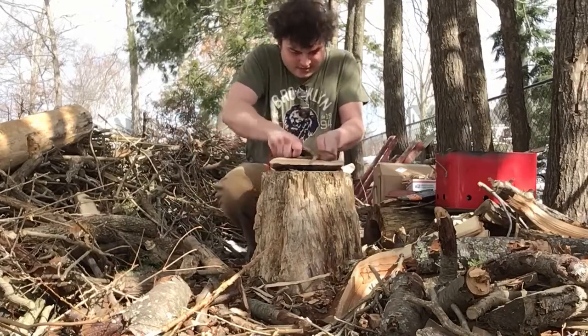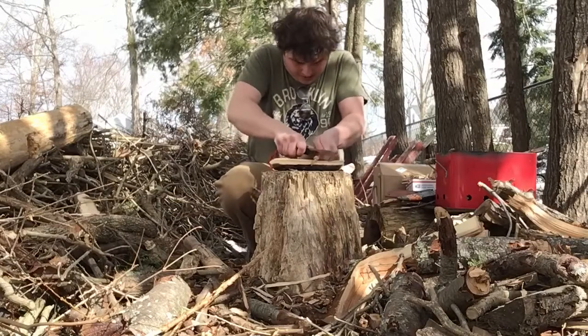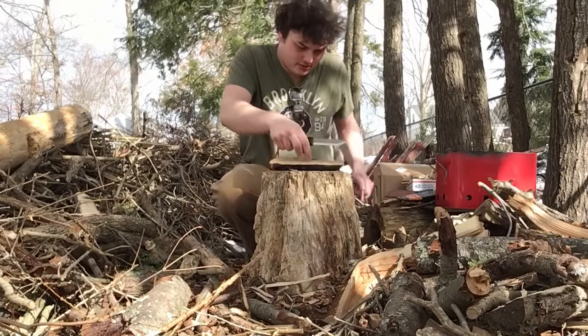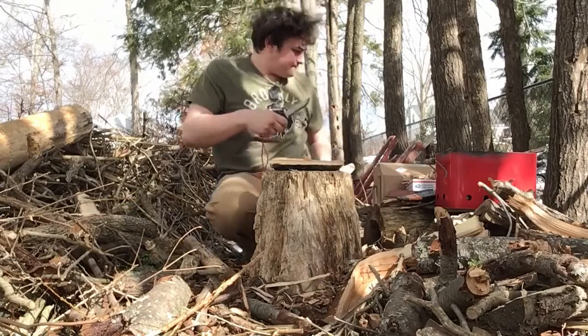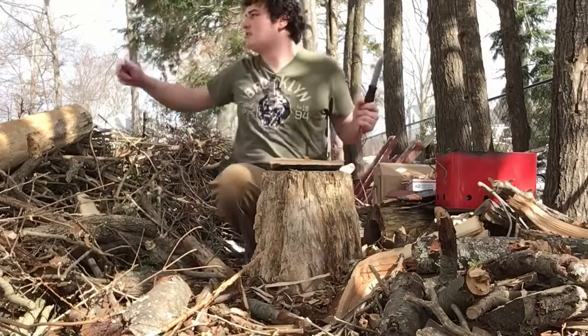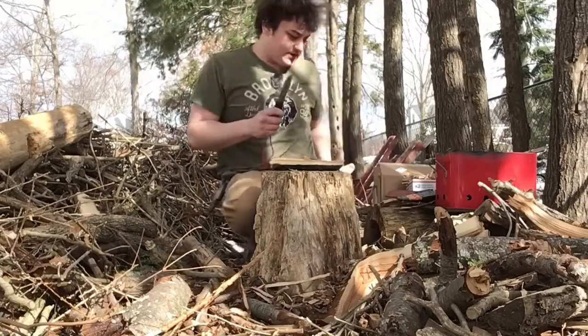I've got my Mora Garberg — this is immediately becoming a favorite of mine. This is fatwood. Next, go! He steals a stick every now and then.